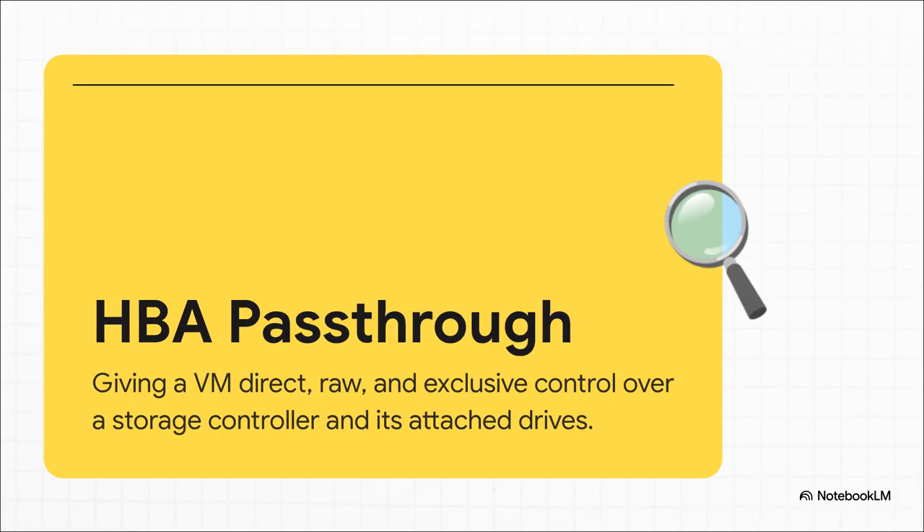The second piece of the puzzle was all about access. Just passing through individual disks to the VM isn't enough. ZFS is picky — it wants deep, raw, bare metal control over the entire drive. The only proper way to give it that in a virtual world is with HBA pass-through. That's where you take the entire storage controller card, the HBA, and hand it over exclusively to the TrueNAS VM. It basically bypasses the host entirely, giving TrueNAS the direct line it craves.